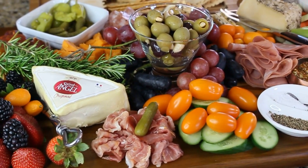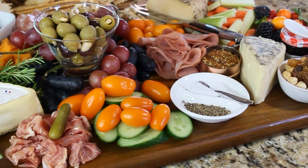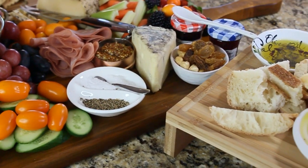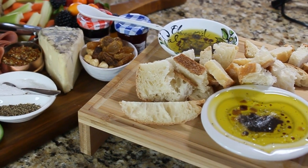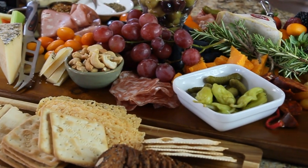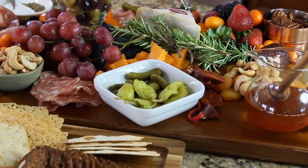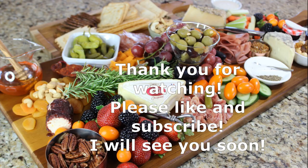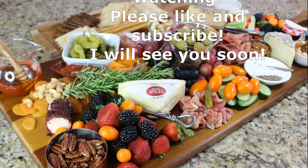Look at this beautiful picture — this is your ultimate cheese and charcuterie board. Your guests are going to be so impressed and you can feel like an artist creating something like that. I hope you like this video. Thank you so much for watching — please like and subscribe, and I will see you soon. Bye!